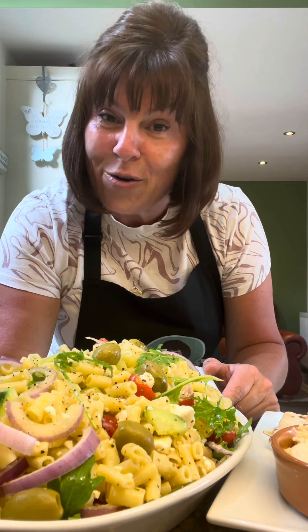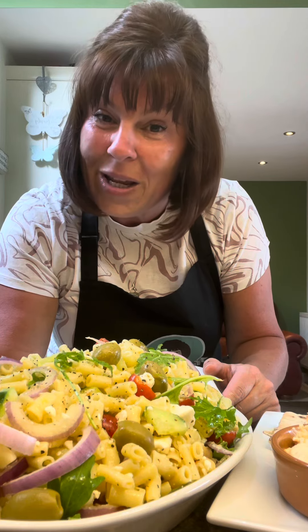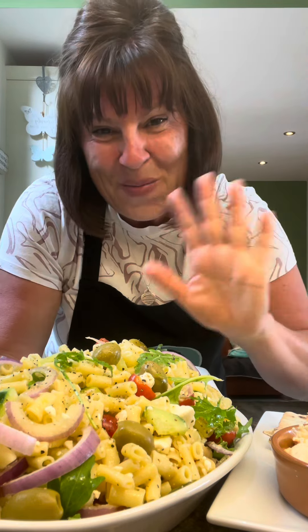Enjoy your tea, whatever you're having. Don't forget to like, share and comment. If you don't, you might not see my posts, because Facebook decide what you see — not me. So you vote with your finger. Bye bye.